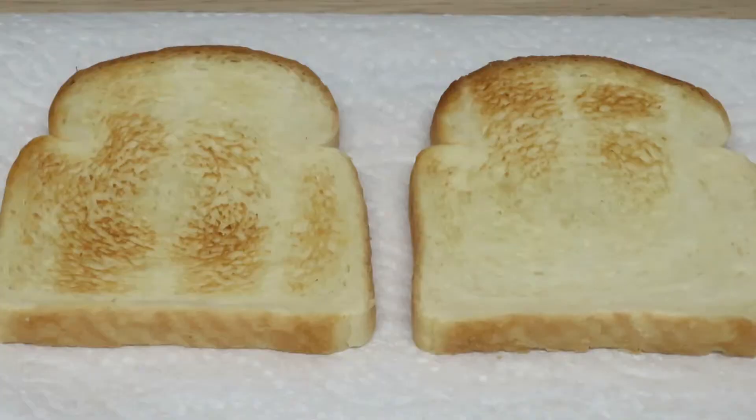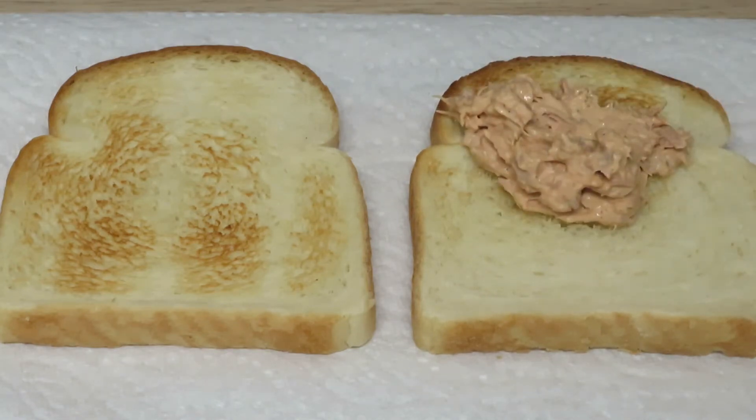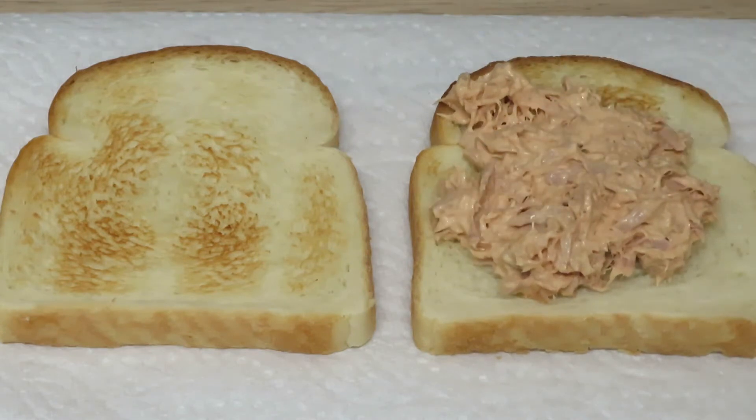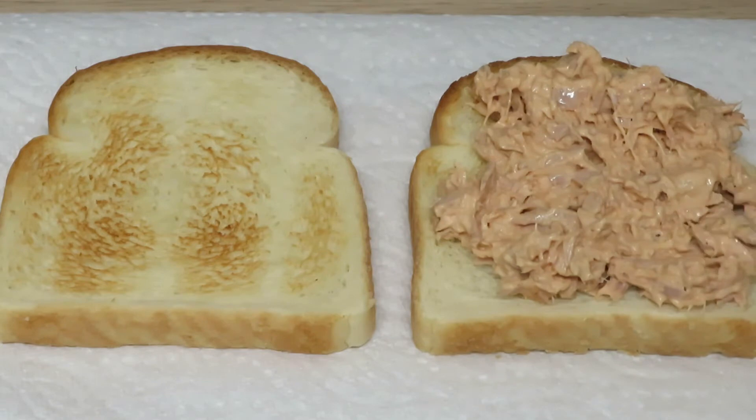Mix until it's well combined, adding more mayo or Sriracha as you need. Then I toasted two slices of bread, scooped up some tuna onto my bread, and I'm going to top it with some coleslaw.